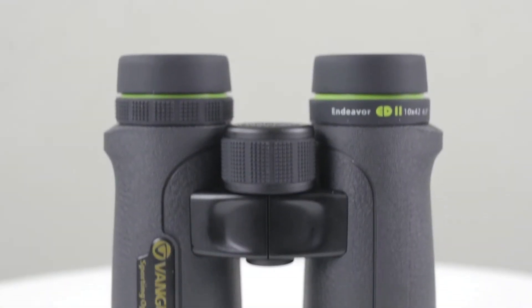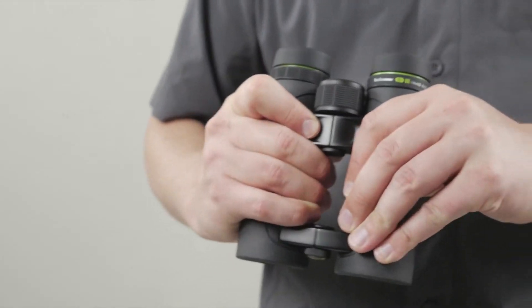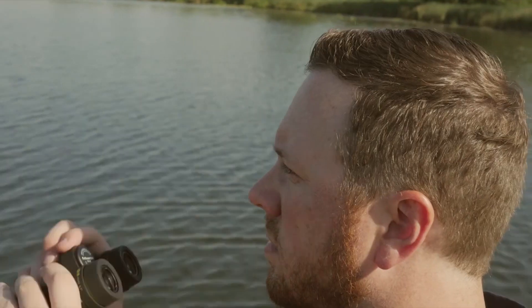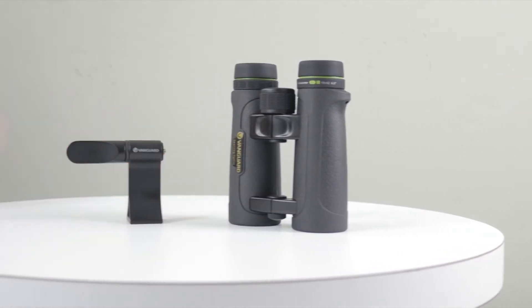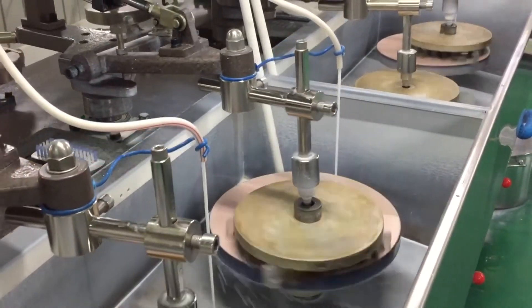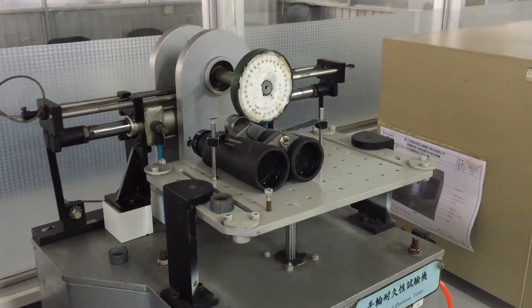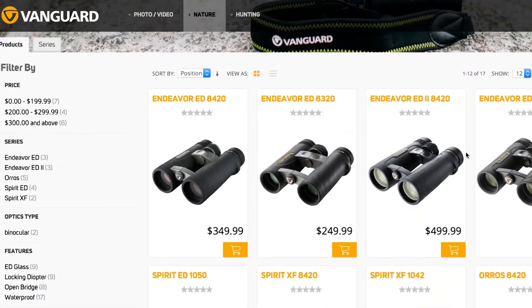They are fully waterproof and filled with nitrogen gas to prevent any internal fog. The housing is made out of magnesium, which is amazing for this price class. They are protected with rubber armoring which offers a comfortable grip, and the design is quite ergonomic. These binoculars have an open bridge, which is not that common with compact binoculars. We also have thumb rests on the bottom of the barrels so the binoculars can sit nicely in your hand. They can be mounted on a tripod via a screw under a cap on the bottom. The field of view is a decent 126 meters at 1,000 meters, and there is an amazing close focusing distance.